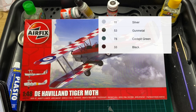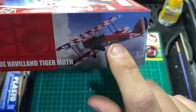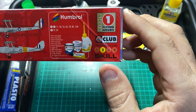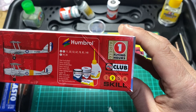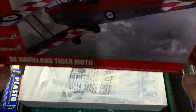Looking on the side of the box, you have your warning symbols, the barcode, and the code A04104. On the other side you have the great artwork and it explains a little bit about the De Havilland Tiger Moth and the two designs you can produce. It's a number 2 skill level so you'll need a little bit of experience from doing a couple of starter kits. You also get your Airfix Flying Hour token, which you collect to get a free kit from the Airfix website. Let's have an opening of the box - it's a top-opening box.